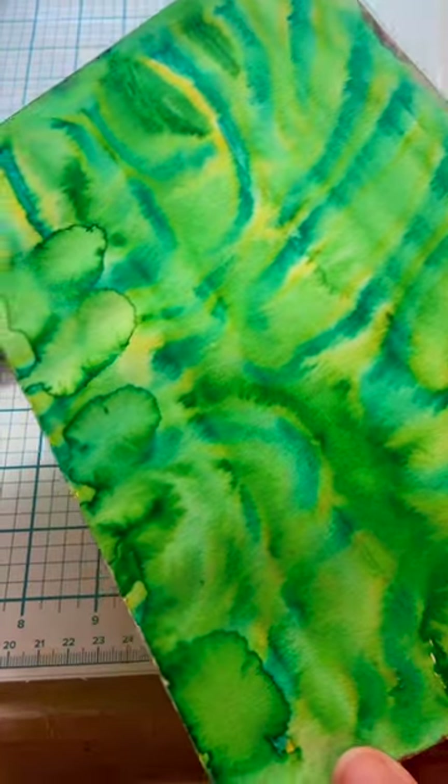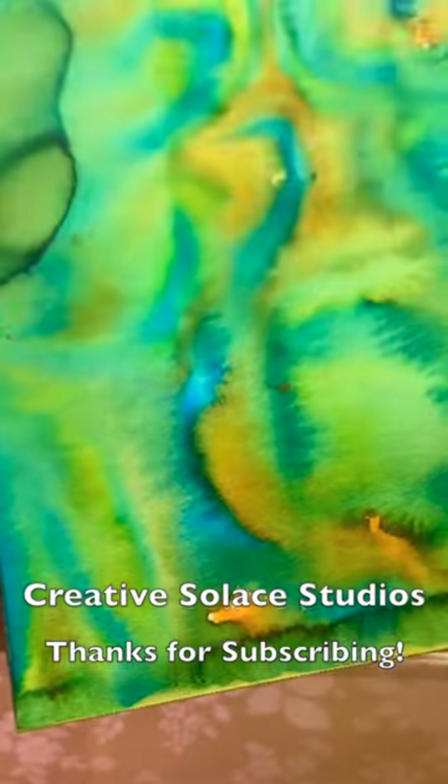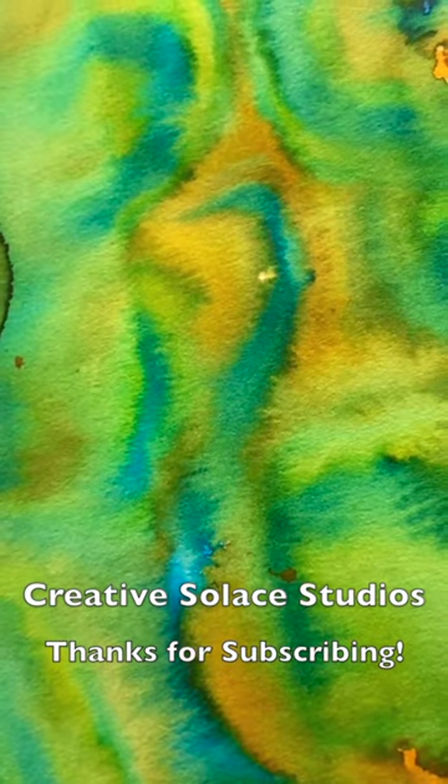And here are some backgrounds that I've already done and have dried, that could be used for different art journal or mixed media projects. They look like tie-dye.